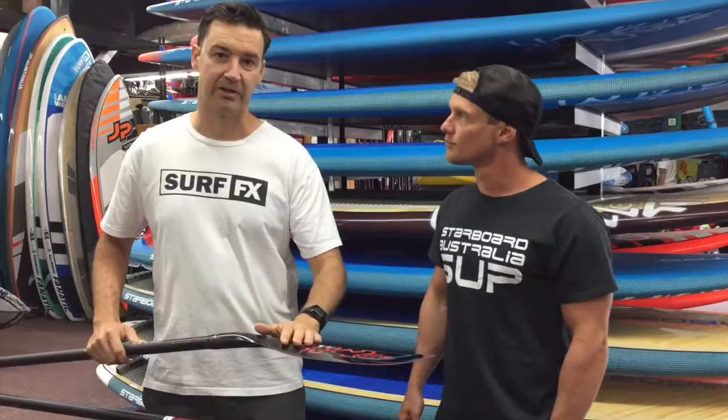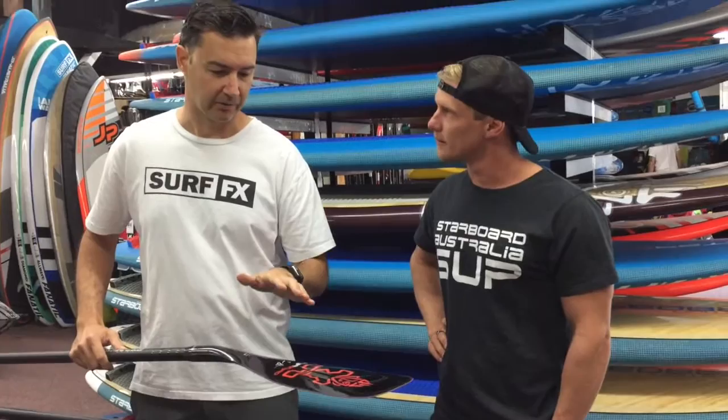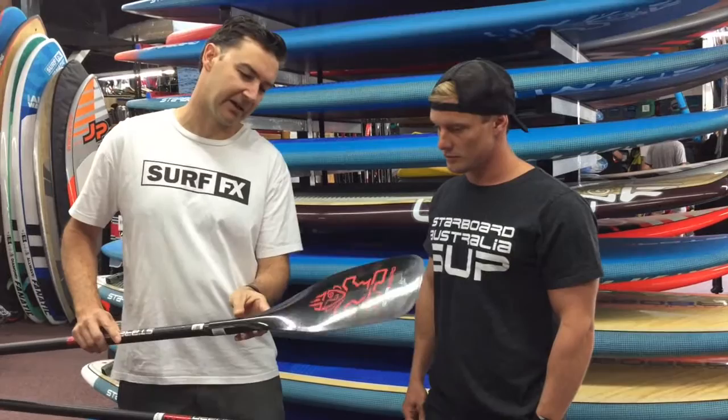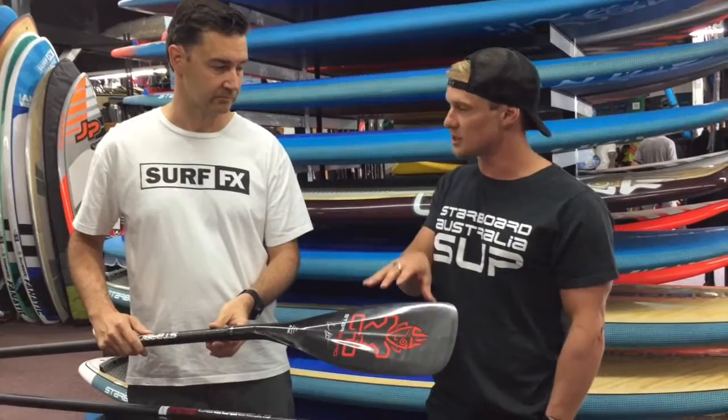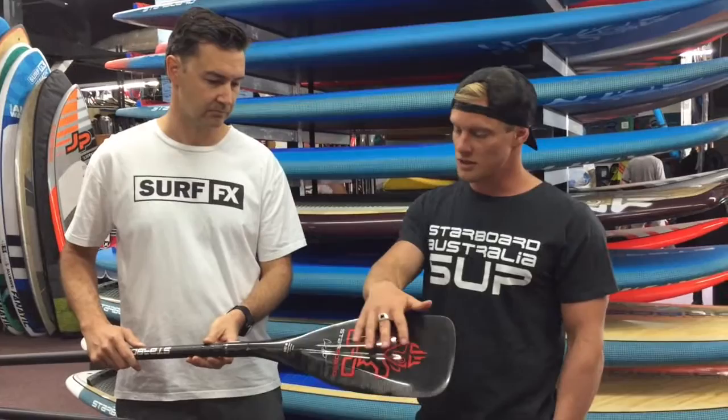This paddle was new last year. They put a real scooped out, like a double concave through the back of it. That gave it a really, really nice catch. The angle of the blade attack, we've got 10 degrees. So this is a real, quite straight, very true paddling. It's a very performance-based paddle — really, really good for the front of the catch with paddling, which is where you should be doing all the main part of your stroke.